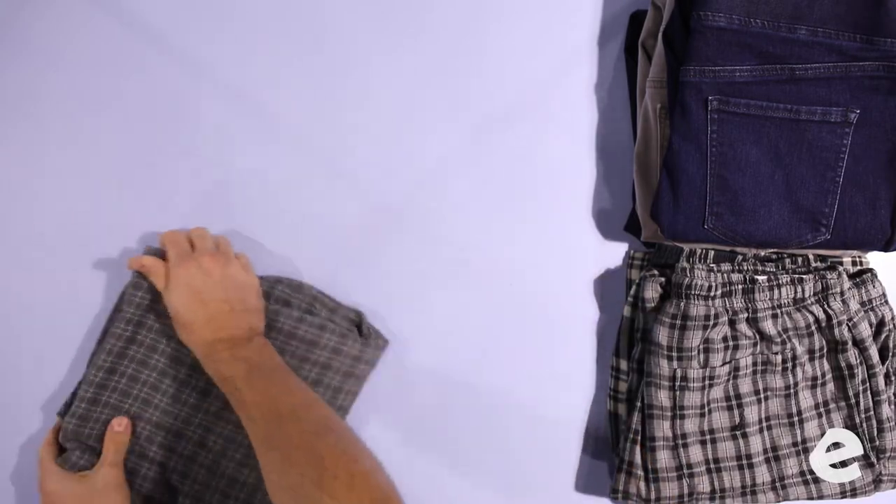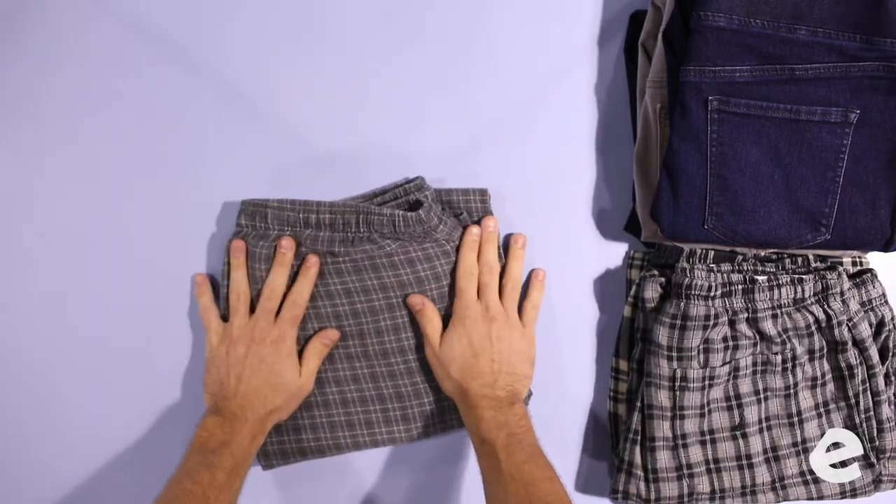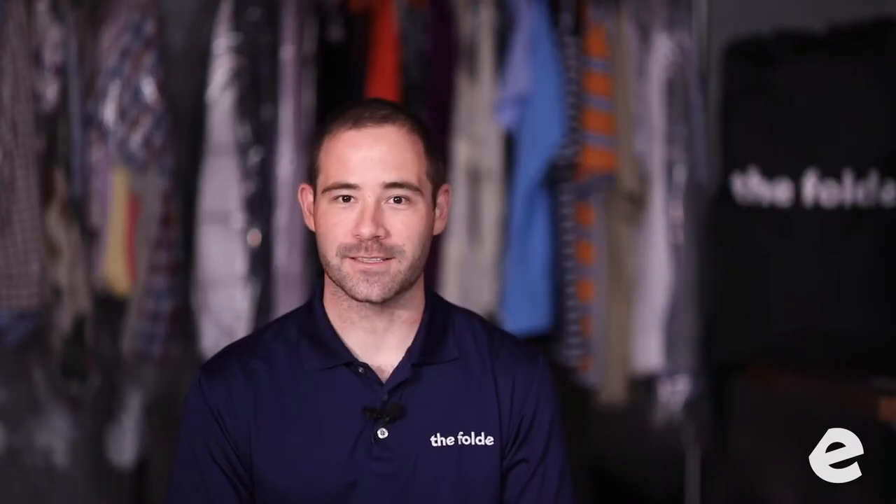We've made one pile for the jeans and another pile for the pajama pants. When we finish this whole order, we're going to decide how we want to pack it. We try to make everything drawer ready, so your yoga pants aren't always packed with your jeans, and your pajama pants aren't always packed with your shorts.